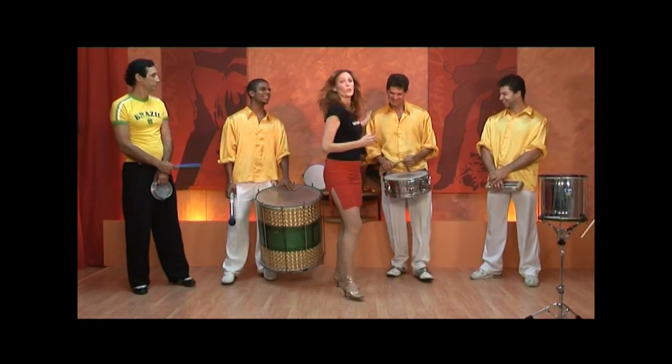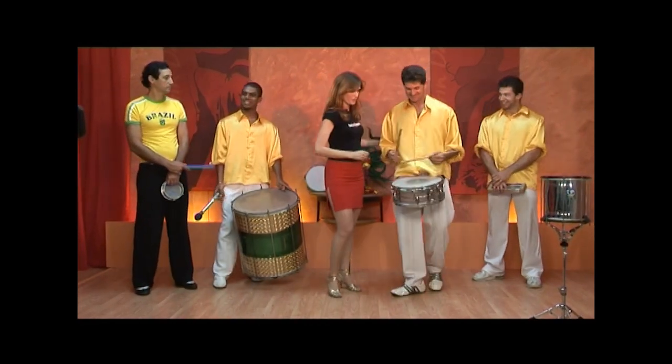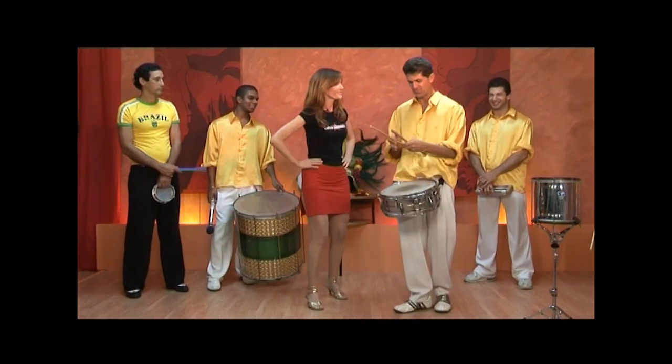And over here we have the Caixa, or the snare drum. Play a little for us. Here we go.